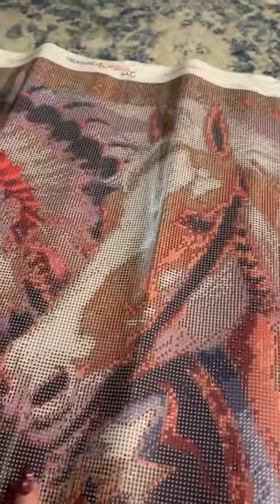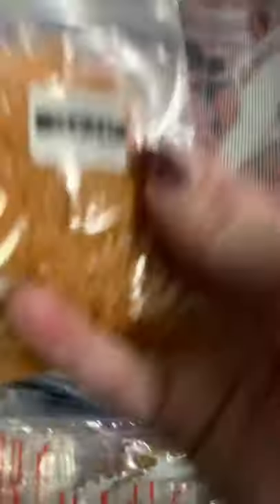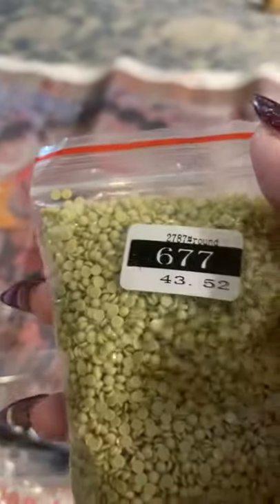Really pretty. It's the Indian Chief. I know Jeremy would love this painting — I don't know if he bought it, but he would definitely love this because it has a horse and it has the Indian, and like I said, it has 35 colors. Let's check out these colors. I usually put these in a plastic baggie. Let's see: 37.76, big bag 6.77.